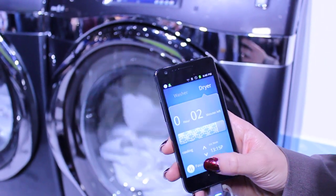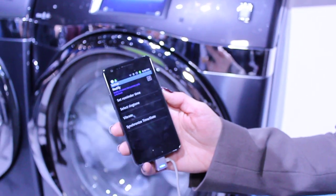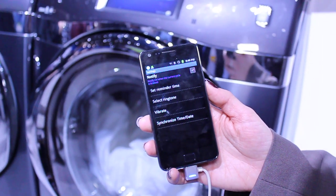Also, there's an option that you can set a notification. So for example, you walk away and you don't want to keep tabs on what the washer or dryer is doing — it'll send you a notification when it's finished. That's super handy.